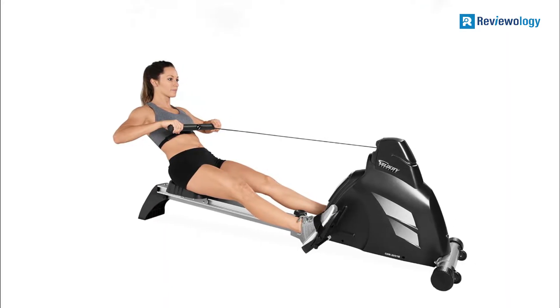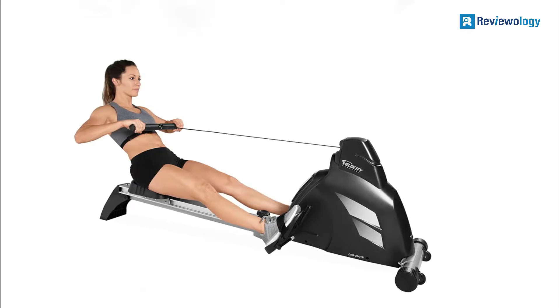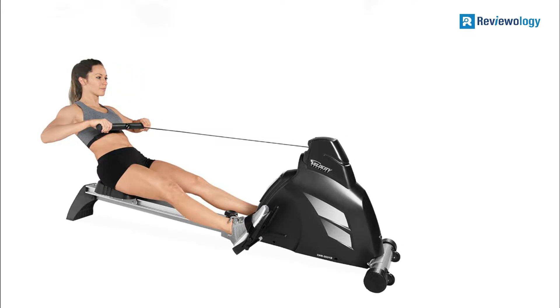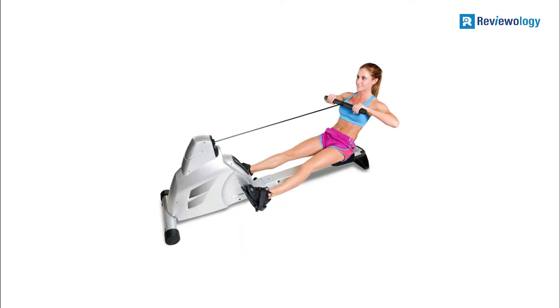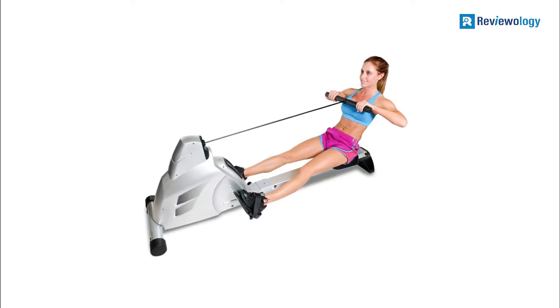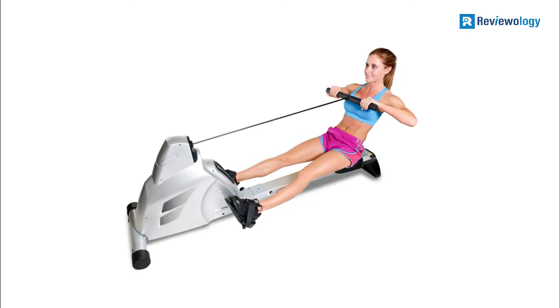The structure of the Velocity Foldaway Rowing Machine is sturdy and durable. It has an aluminum frame that's resistant to wear, with rectangle tubing support throughout the frame to prevent it from bending. In addition, this indoor rowing machine has a heart rate monitored chest strap for intense cardiovascular workouts.